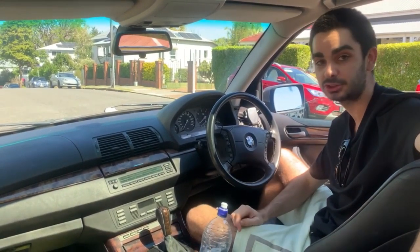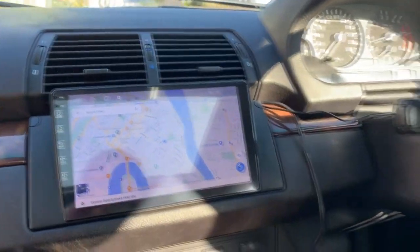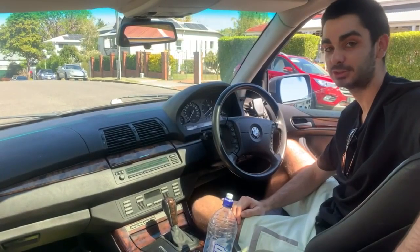Robert here from Driveitech. We're doing an install on a BMW E53 X5. There's a nine-inch display going into this one — just a standard unit — and we're just going to get this install cracking.